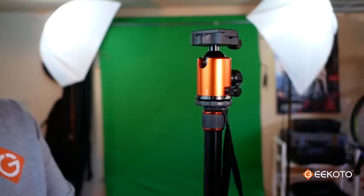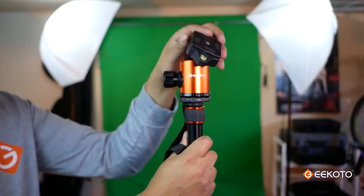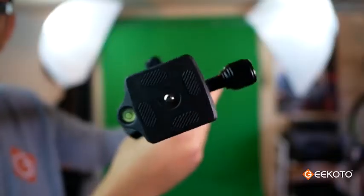This tripod features a really nice ball head with a quick release system, and you can adjust your tilt, your pan, rotate your camera at 360 degrees, or shoot vertically, and check your levels while you're doing all of this.